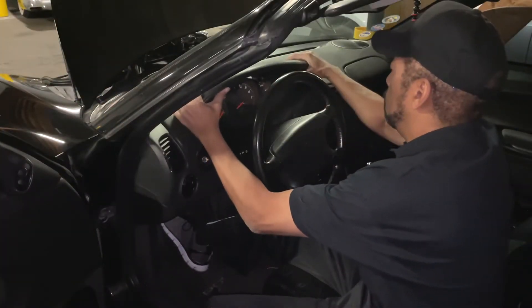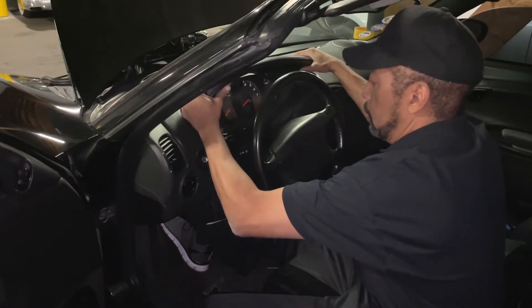You want to remove your screws. Once your screws are removed, gently push up on your dash and it should come loose freely.